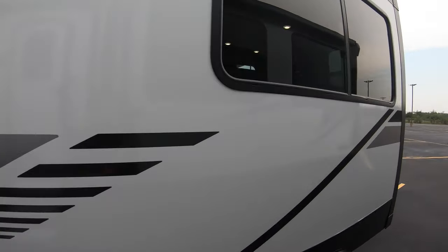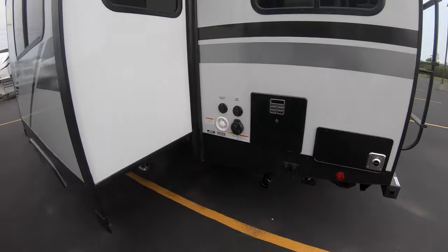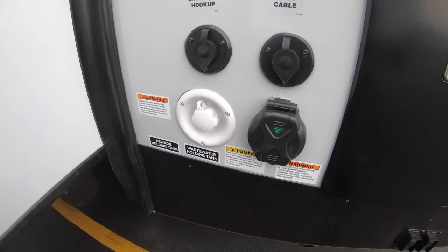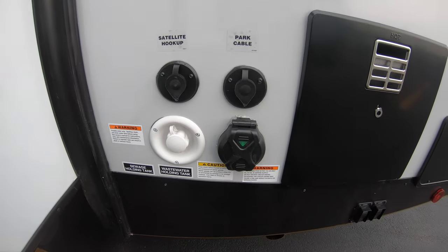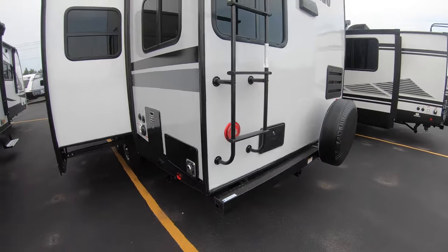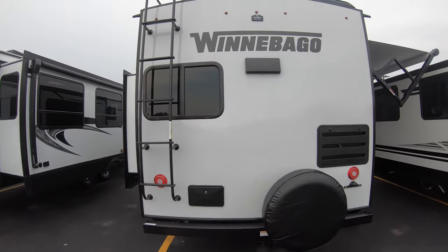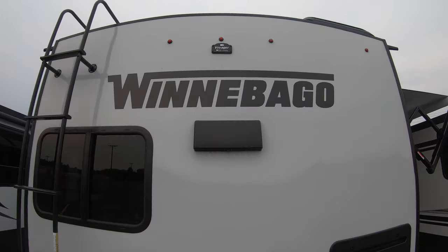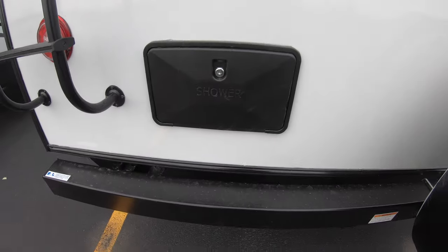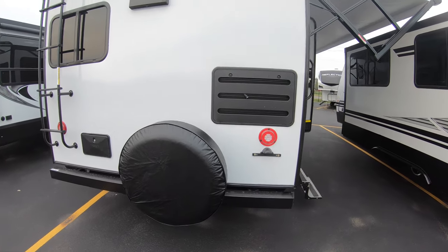There is one slide on the 2529 RG — it's a rear kitchen floor plan. Here is your power cord plug-in along with your satellite and cable hookup and portable water fill. You'll also find an exterior ladder, prep for a backup camera, an outside shower, and a spare tire with a cover.